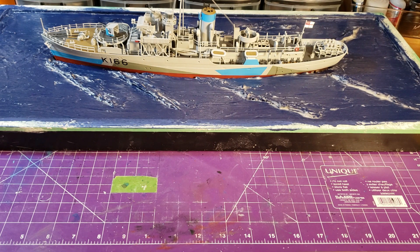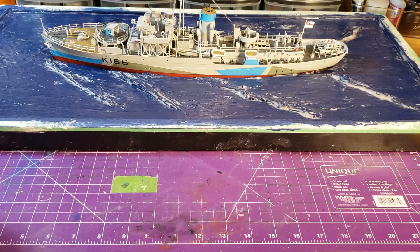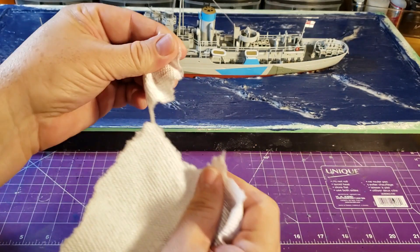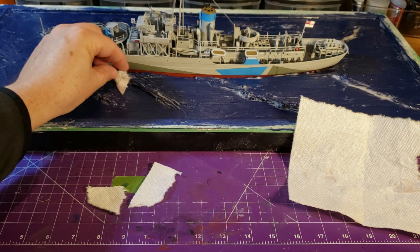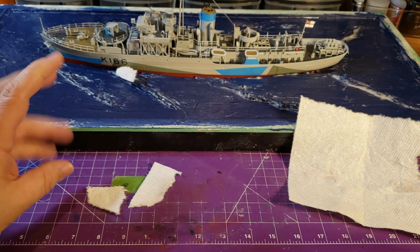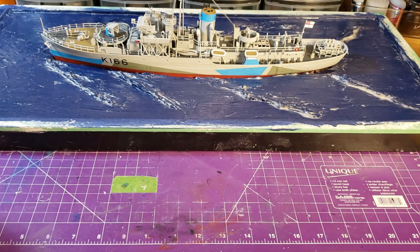After that I'll use this Mod Podge again and some paper towel. I'll rip the paper towel up into little chunks, roll them, and lay them on here like this. Then with the Mod Podge I'll dab it on with a brush and it'll kind of take the form I want — that should give the wave effect.